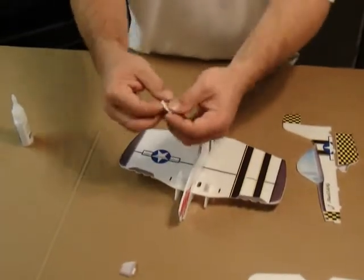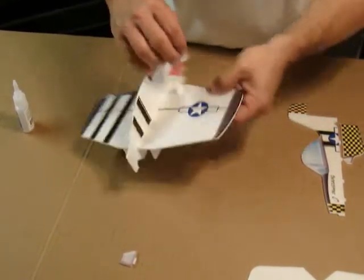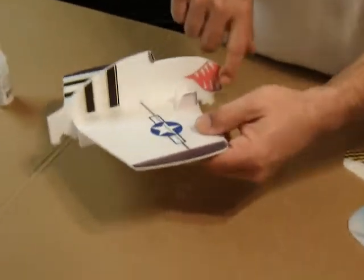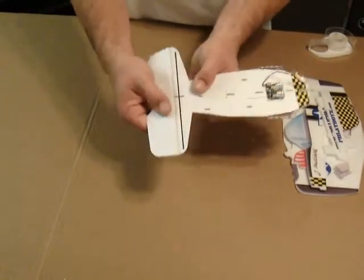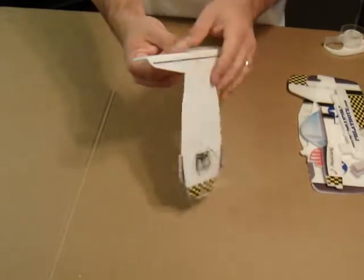We're going to go ahead and install the two landing gear struts. These go just like this with the long side facing towards the back — this is the front of the aircraft. Just make sure that you bend the elevator slightly and try to work it in a little bit.